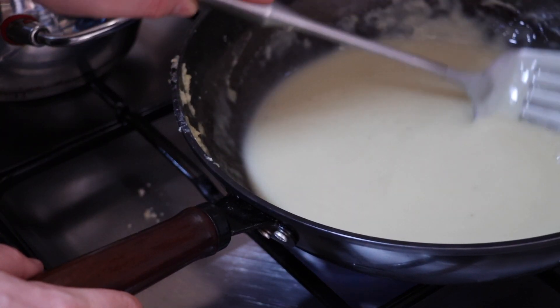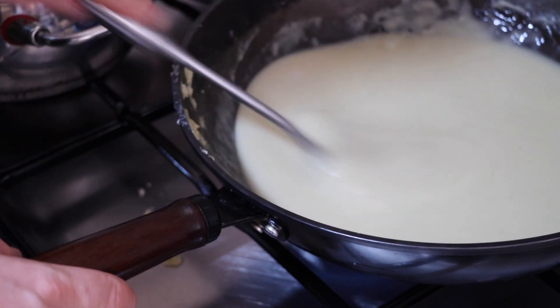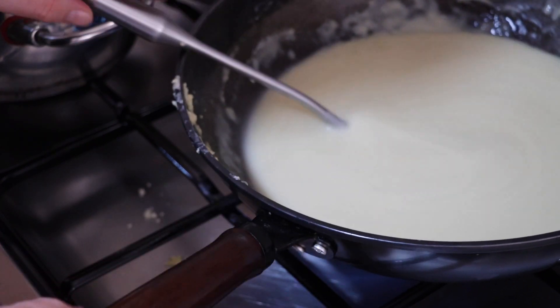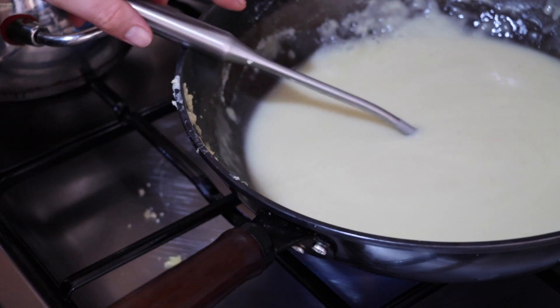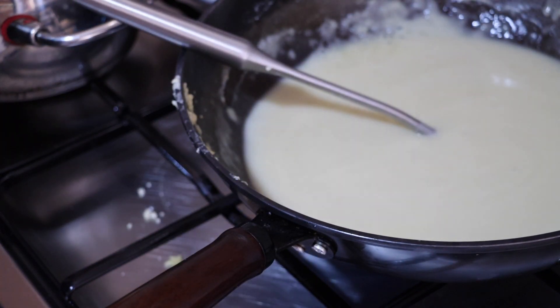Some people like to skim off the top, but I don't actually see anything to skim off. The next step would be to season this with salt, pepper, and some nutmeg. Then we'll let this simmer for a little bit.